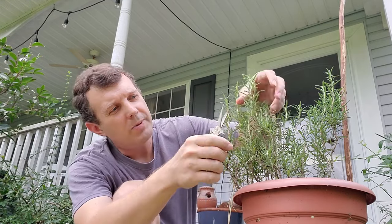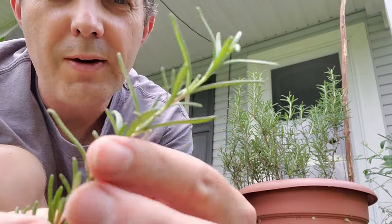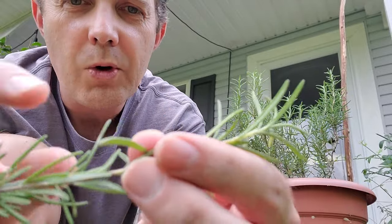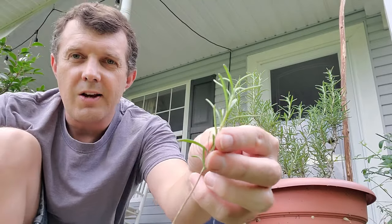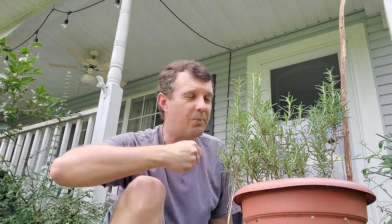Rosemary is a really easy one to root. We're going to take a piece that is about six inches long. You can see there are lots of different nodes all the way along where those leaves are coming out. We're going to take about half of that stem and strip off the bottom half of the leaves like that — so you've got half the leaves removed and half left on. The removed leaves you can save for cooking.